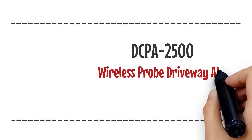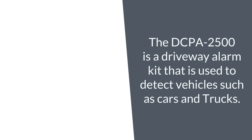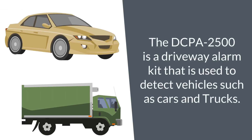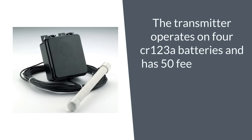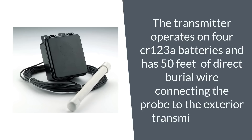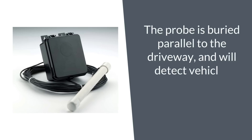The DCPA2500 is a wireless probe driveway alarm kit used to detect vehicles such as cars and trucks. The transmitter operates on four CR123A batteries and has 50 feet of direct burial wire connecting the probe to the exterior transmitter box. The probe is buried parallel to the driveway and will detect vehicles passing by within approximately 10 to 12 feet.